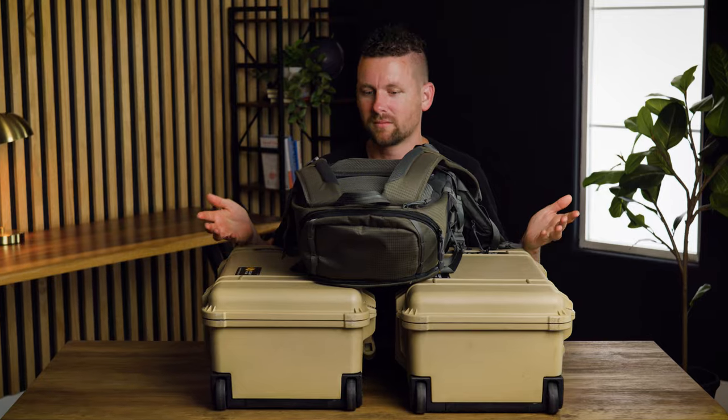Hey friends, it's Greg with Larimore Studios. If you had all of your equipment stolen, what camera equipment would you buy? Back in February that happened to us and we had to reset our entire kit. This video is all about what's in our bag — or bags and cases. Let's jump right into it.